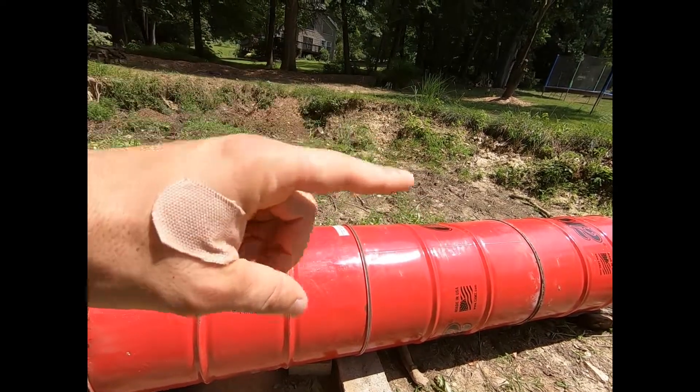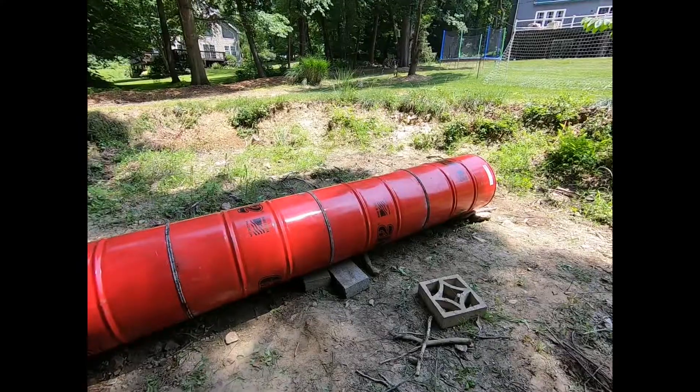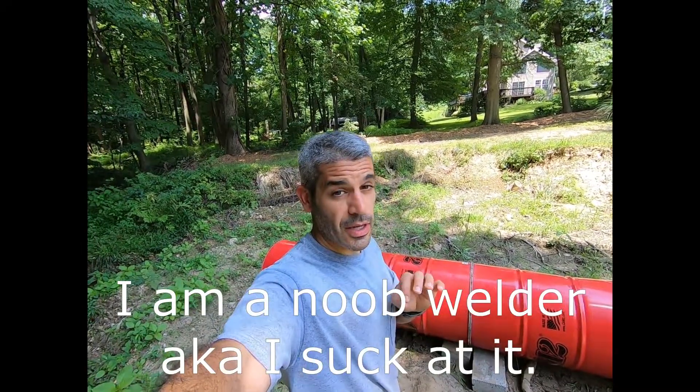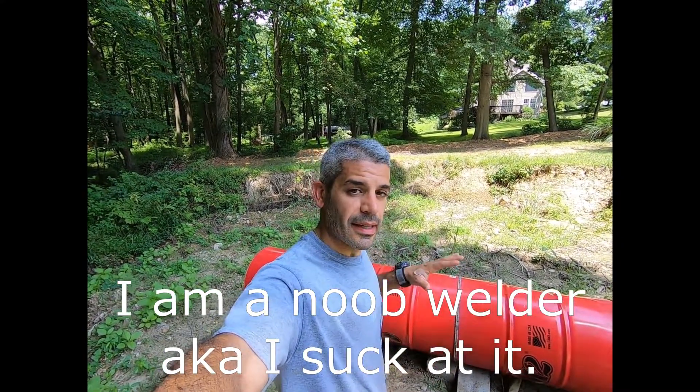And then I'm going to continue my weld. There it is, all done. This is only my third time welding — it takes time. This video is not to teach you how to weld, just to share my experience. It is about building this culvert and the idea behind it. We're going to do some painting next — it's going to look great.